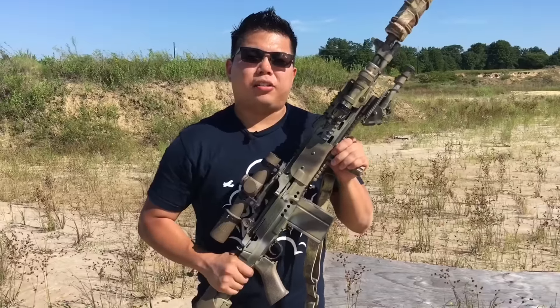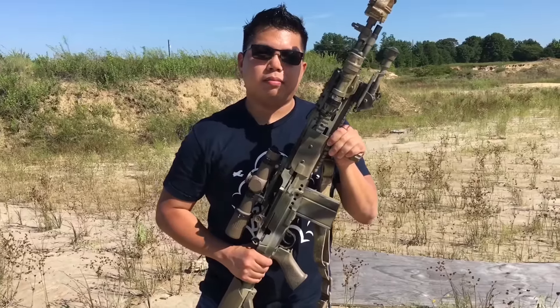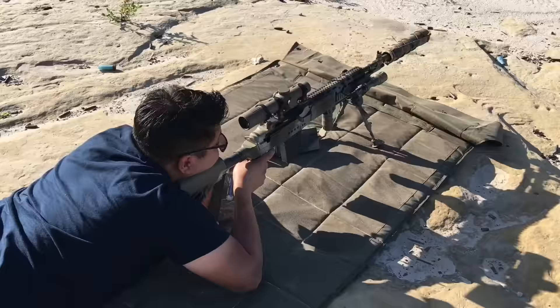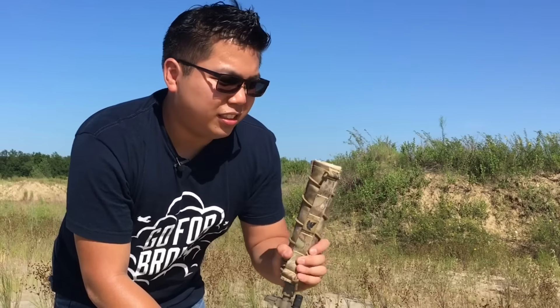So now you have all the rail to attach all the cool stuff. I also use the adjustable gas cylinder to use a silencer so I don't bend the op-rod. It's always a bad day when you bend your rod. And when you need camouflage or to cover the mirage, you can put this over your silencer, put the cover on, and also you don't burn yourself.